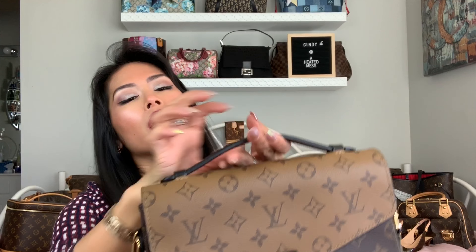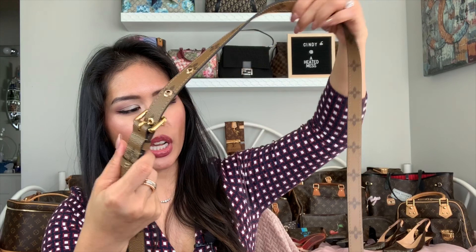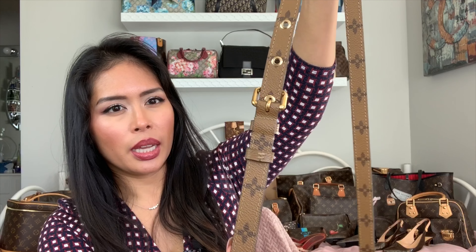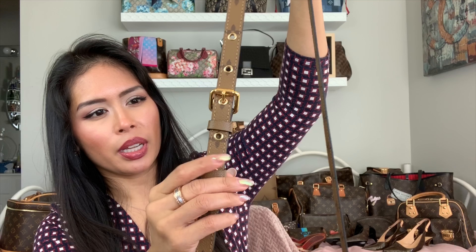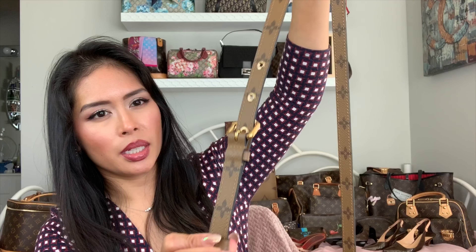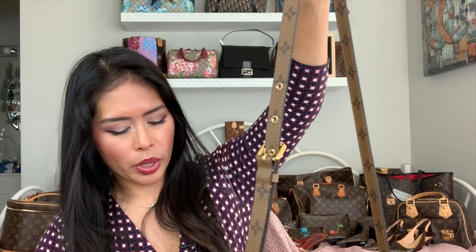As for the straps, with the Outdoor Messenger they adjust on both sides. It has a really long shoulder strap in the canvas with the LVs written on both sides, and the strap adjusts on both sides with nylon webbing, a loop, and metal hardware. The Pochette Matisse has the typical monogram adjustable shoulder strap — no shoulder pad — it's more like a belt with just five length options.